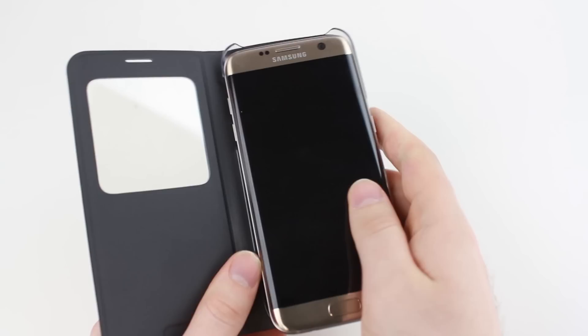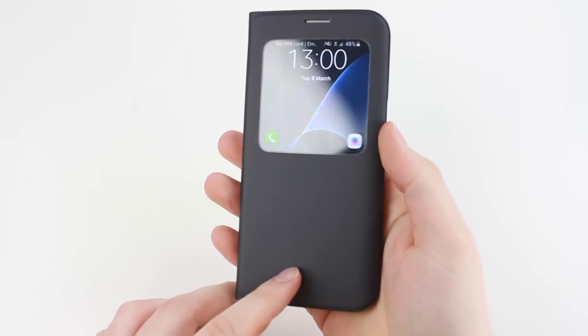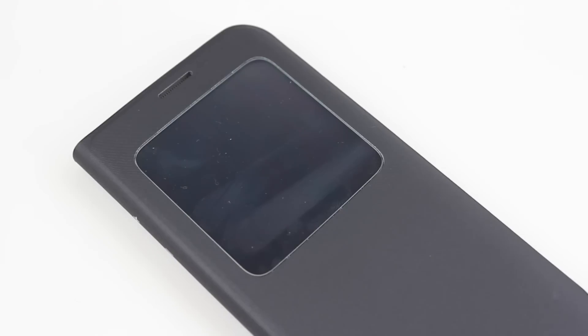By far the most extensive smart case experience around, the S View series for the S7 Edge features an intuitively designed cutout that allows you to view, answer and reject incoming calls quickly and easily.